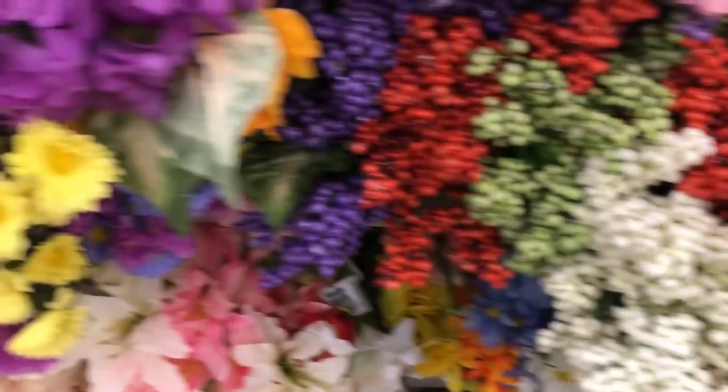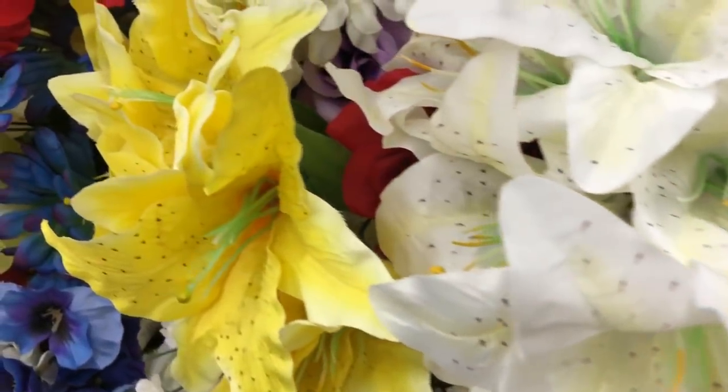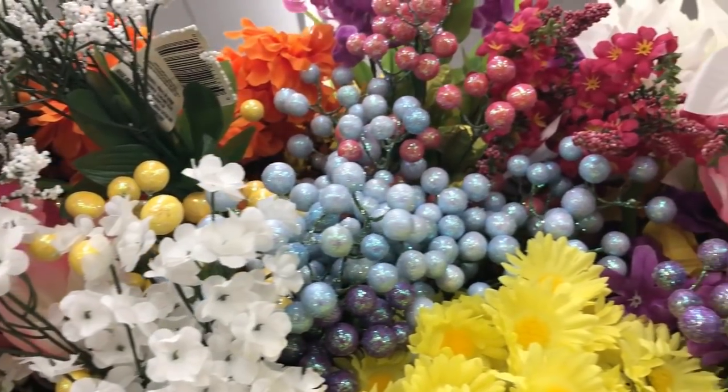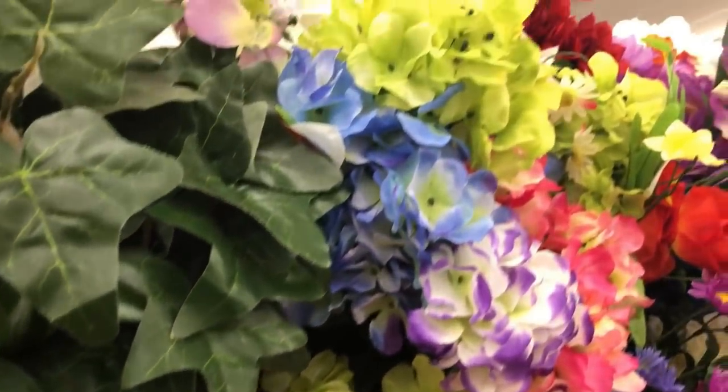Coming in at number eight is flowers. You guys have seen me do so many DIYs using Dollar Tree florals — I've done them for pretty much every season: spring, summer, Halloween, fall, Christmas, 4th of July, and Memorial Day. Dollar Tree is putting out all of their Memorial Day and 4th of July stuff so check out those videos. I absolutely love the flowers at Dollar Tree; I can't believe the variety. I've done shabby chic DIYs and farmhouse florals, so stay tuned because I have something coming.